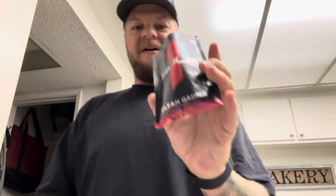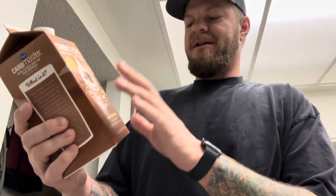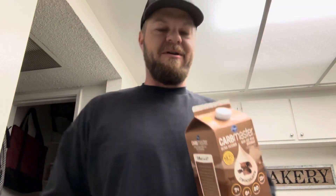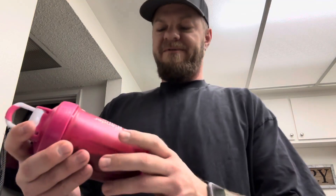If I drink this whole thing, I won't be able to have carbs for the rest of the day. We're doing it in water. I do have some really good carb master chocolate milk I could mix it with — it has no fat, only seven grams of carbs, six grams of sugar, and 11 grams of protein per eight ounces — it would have probably made it taste even better, but I'm using water to review it for you guys.